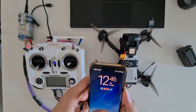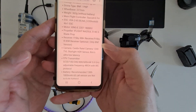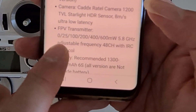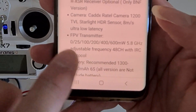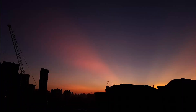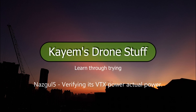I've already checked on the internet for the NASGOO 5. As you can see here, the power levels are at 0, 25, 100, 200, 400, and 600 milliwatts. So it's 25, then 100, 200, 400, 600 — those are the power levels for the NASGOO 5.